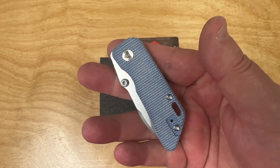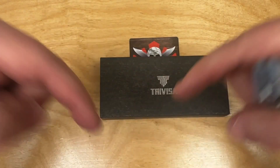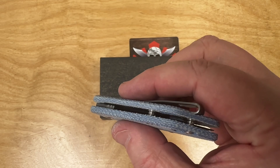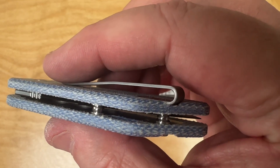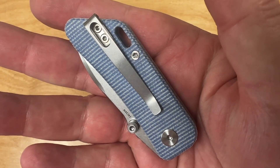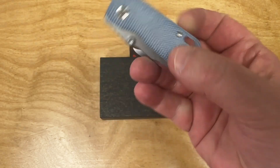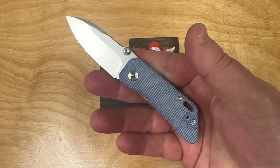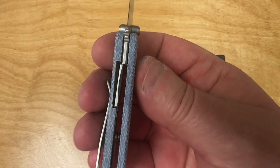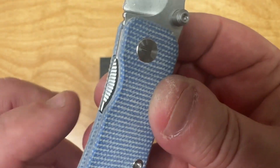This is not the first Travisa knife I've done — I've reviewed several. There's your standoffs, it's micarta, like denim-type micarta — blue micarta. Deep carry pocket clip, right or left hand. They're saying ceramic bearings on this. We'll take it apart and have a look, but it's a liner lock and there's your lockup — it's pretty good, about 25%.